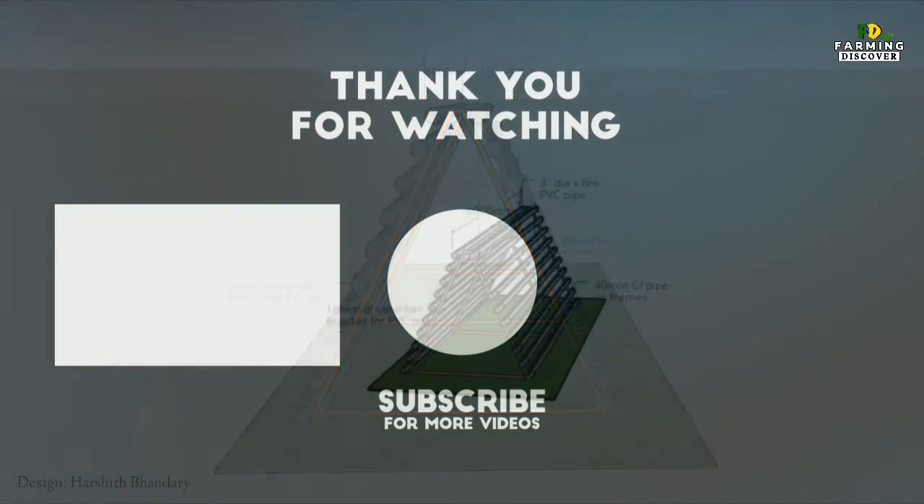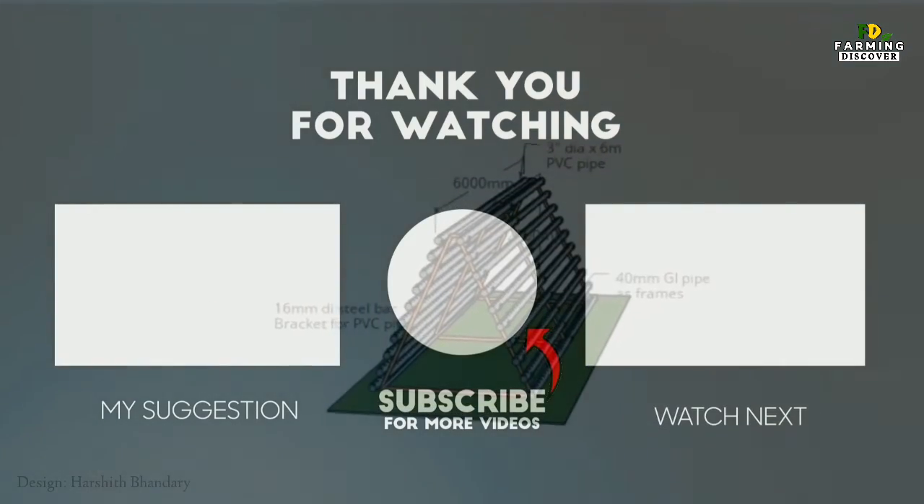Thank you for watching. Like and share the video with your friends, and subscribe to the Farming Discover channel.